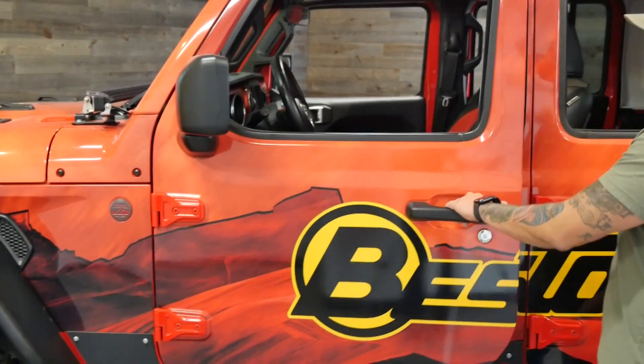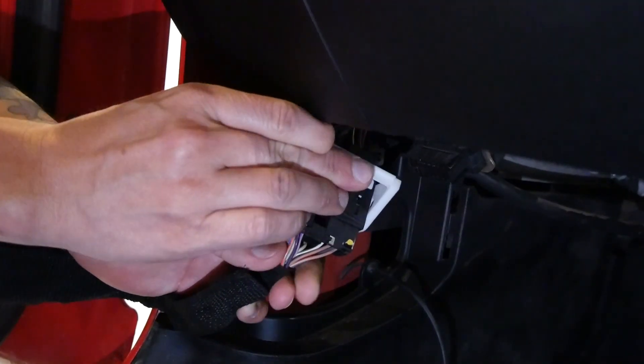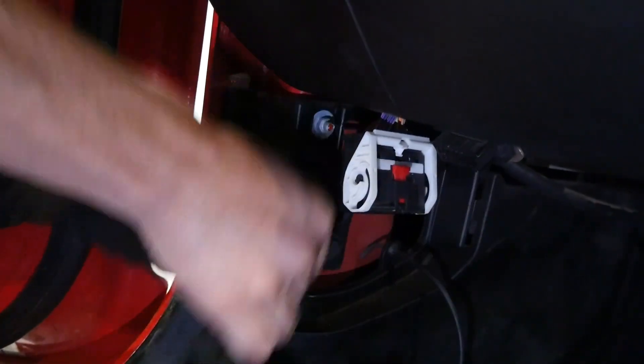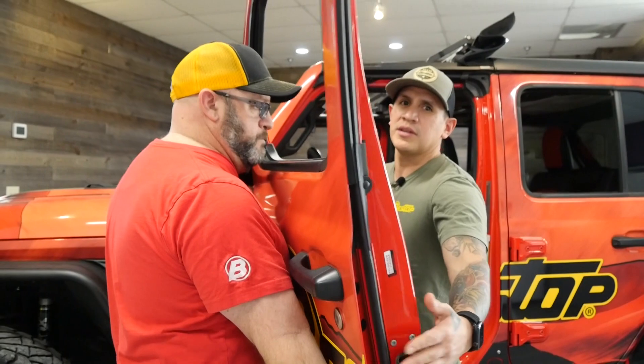Open the door, and on the inside you will have to disconnect the wiring harness first, as well as the door restraint strap. Now that we've removed our strap and our connector, go ahead and lift the door off. Always make sure to roll down the window first — it makes things much easier — and fold in your mirror. Then you just lift off. Sometimes it helps to have a buddy come help you, as it can be a little heavy. Set it down somewhere nice where it's not going to dent or scratch.